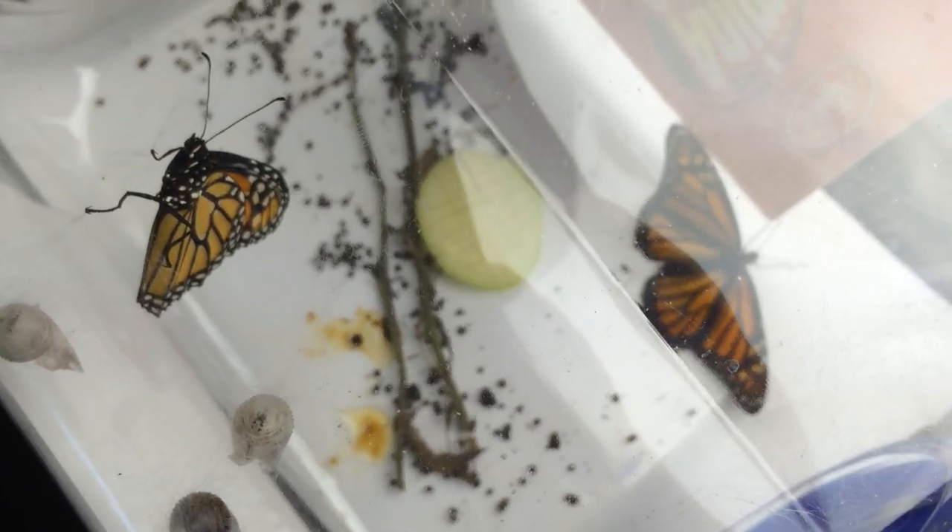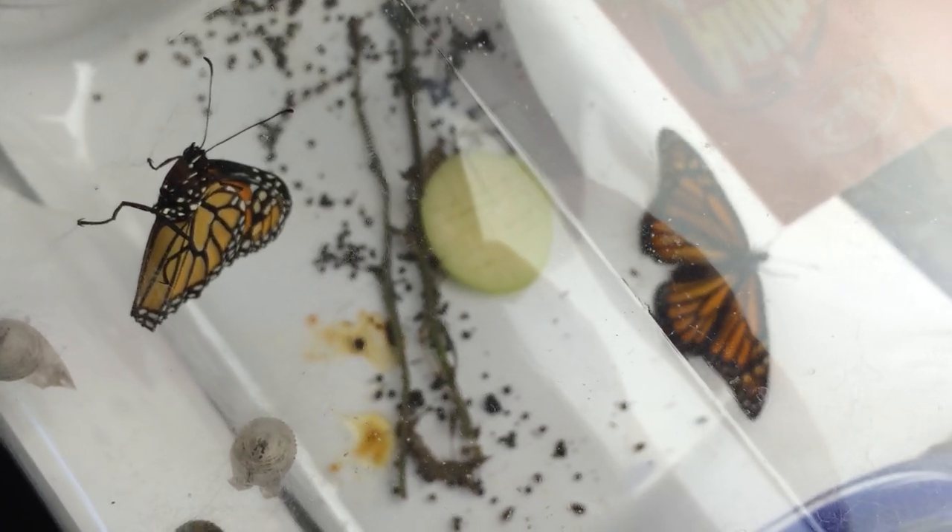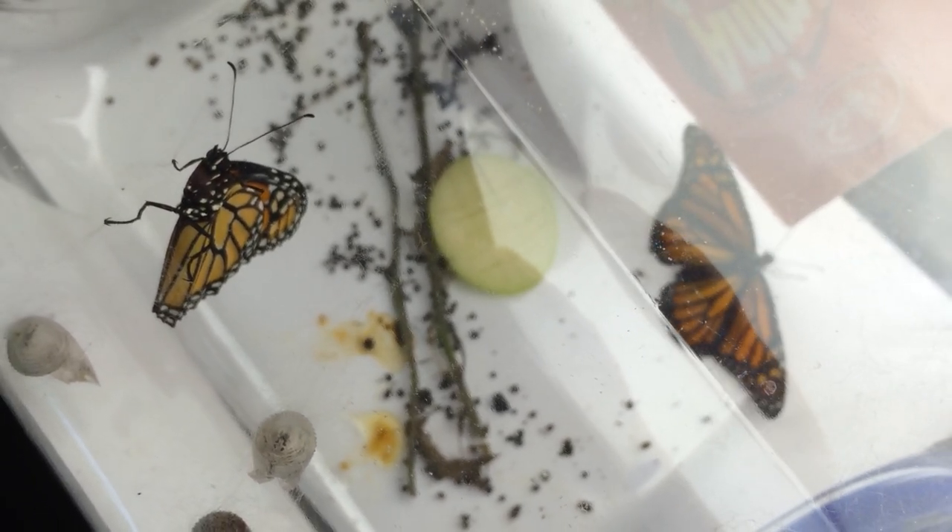Don't ask me what sex they are because I have no idea. This is Richard Walker at the Big Bear Studios, signing off until the next project.